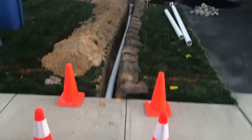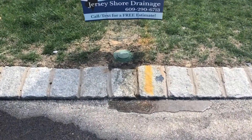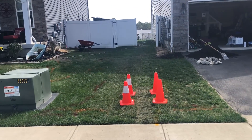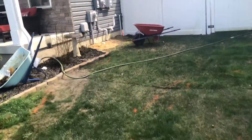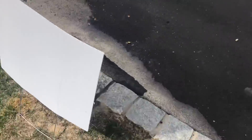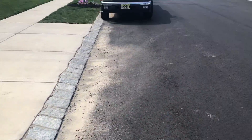Now to backfill it all and show you how it works. This is tied into each other. As you can see, I put the grass back. All the way out to the street — it builds up, overflows, and goes towards the nearest storm drain.